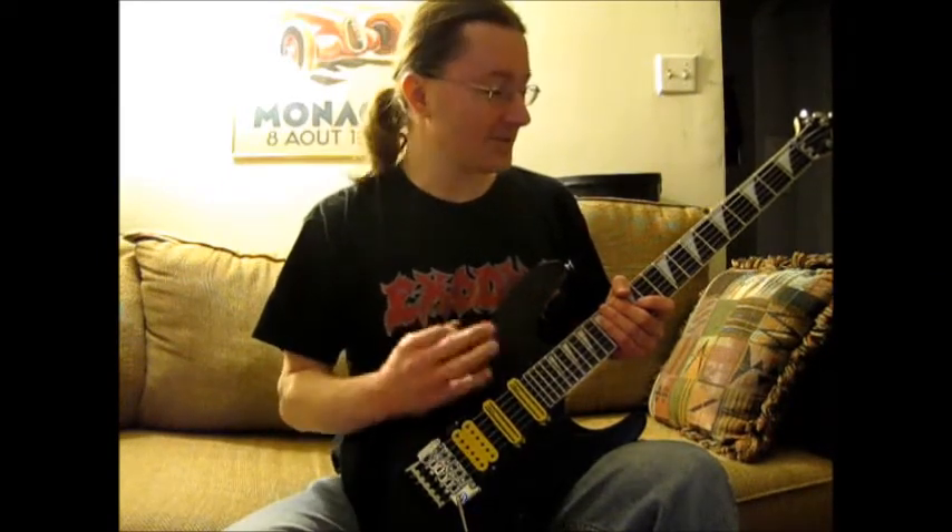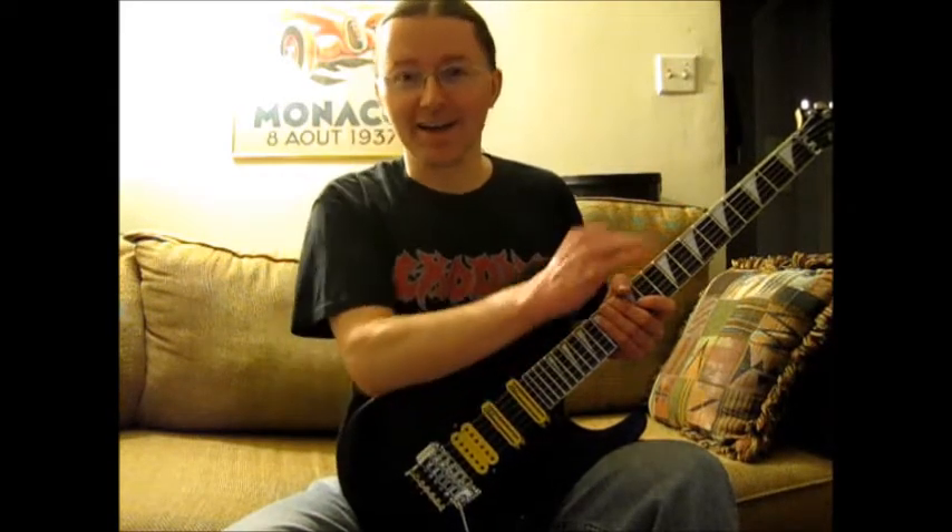Hey everyone, it's Travis here. I'm a huge fan of Exodus, and the reason I like Exodus so much is because they not only use exotic scales in their soloing, but they also use exotic scales for the whole entire song. They'll take the mode and just use it for harmony, melody parts, and the crunching riff.